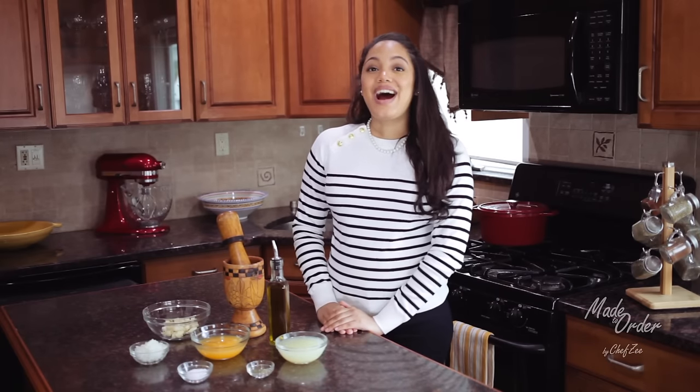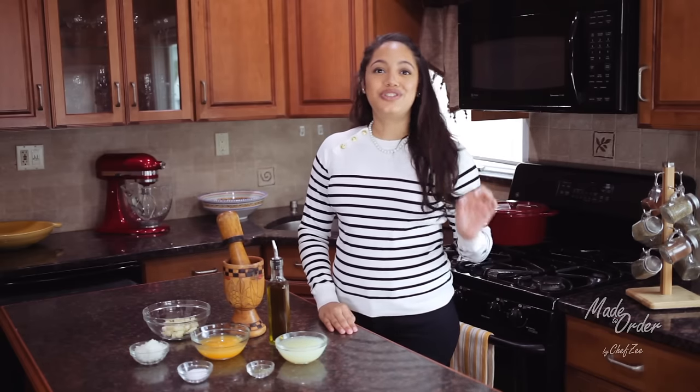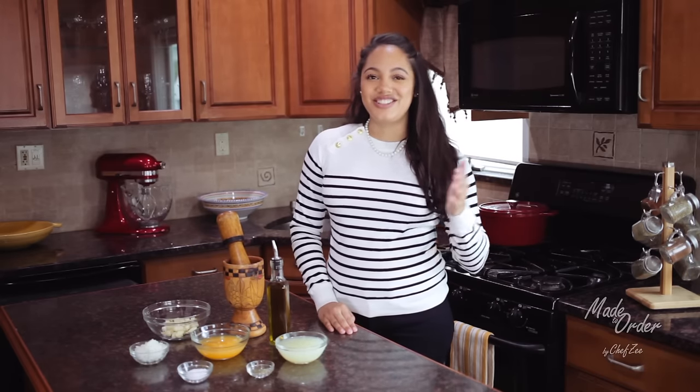Hey everyone and welcome back to Made to Order, a la Orden. I'm Chef Zee and today we're making Cuban Mojo, which is also known as a Mojo Criollo. It's a garlic sauce that's great as a dip or a marinade. If you want to learn how to make the sauce, just keep watching.